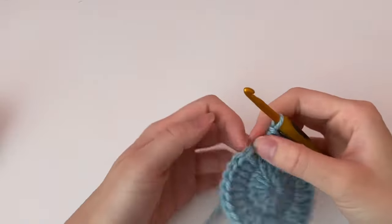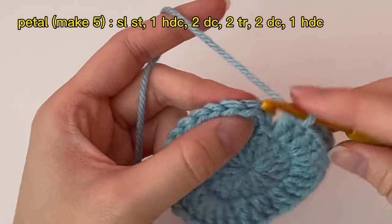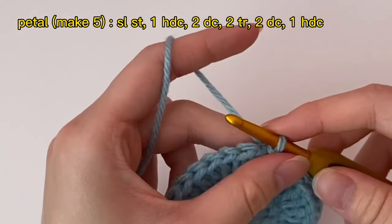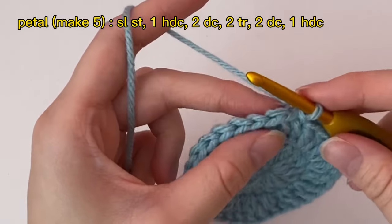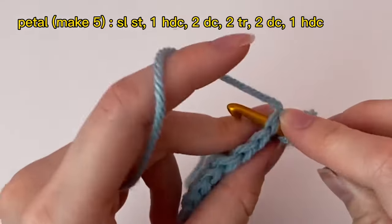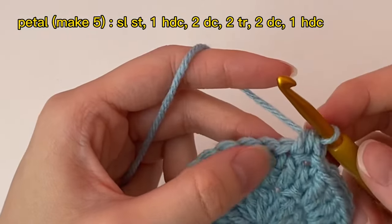Now that you have your 30 double crochets, we're going to start making our petals. First, slip stitch into the first double crochet of this round. A slip stitch is just pulling through both loops. Now make a half double crochet into the next stitch: yarn over, insert hook into the stitch, pull the yarn through so you have three loops, then pull the yarn through all three loops.